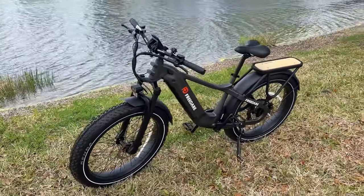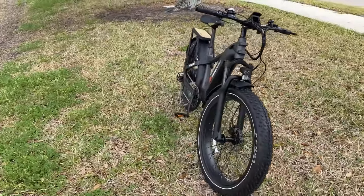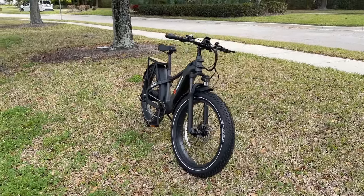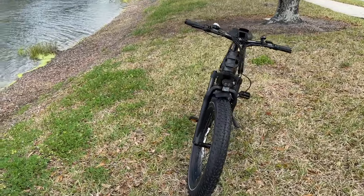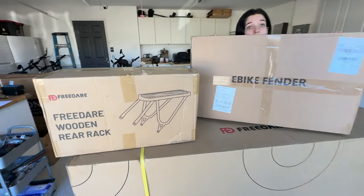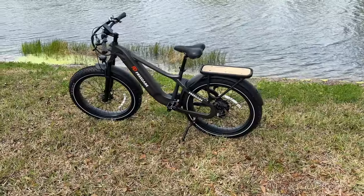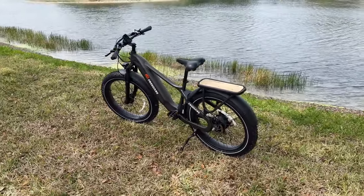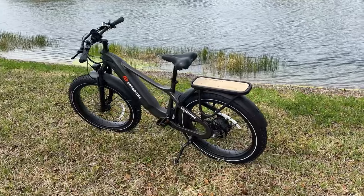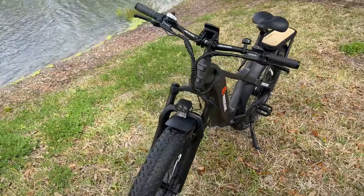Thanks to FreedAir for sending us this great eBike so we can check it out. Now, all this started when FreedAir shipped us the bike, and I want to talk about that because it is a little different. This bike is a little oversized the way it's packaged, so it did not arrive via UPS or FedEx. It had to be shipped by a freight company, which is not a big deal — some bigger bikes have to be shipped by freight. But this particular one, they sent it freight and it went to a furniture store about an hour from me, and then I had to wait for that furniture store to make a delivery in my area. So it actually took about three weeks for me to get the bike from the time that they shipped it. Just be aware of that.